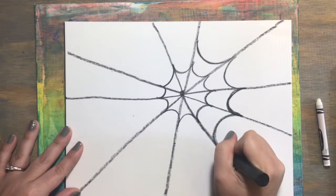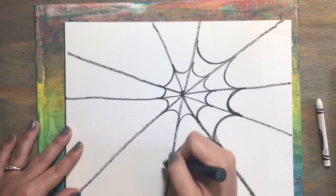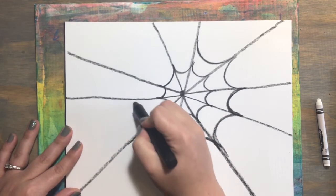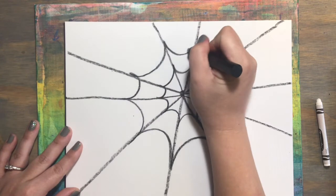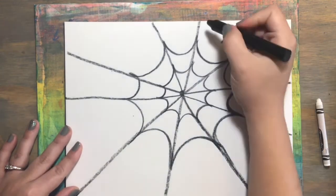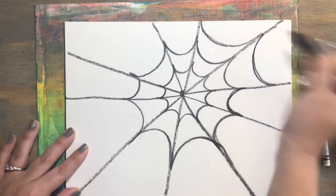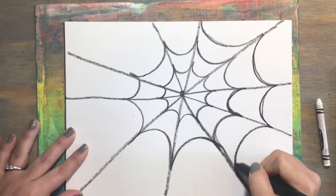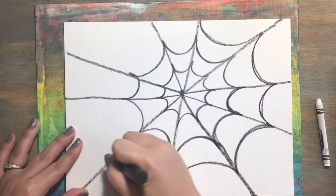Curved line — connect them and make that section of the web all the way around. Now that we've completed the second round of our web let's make one last one, the third one, and these curved lines are even bigger because the lines are farther apart. Make your curved line and at every point where you finish one curved line you start the next one, and keep going all the way around until you complete your third section of your amazing spider web.